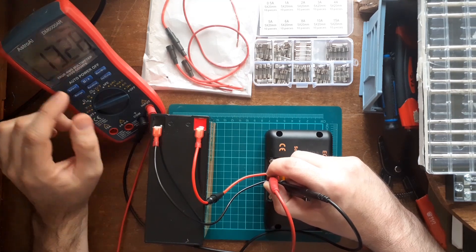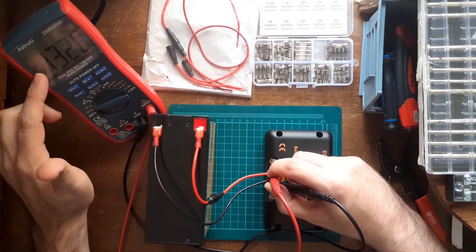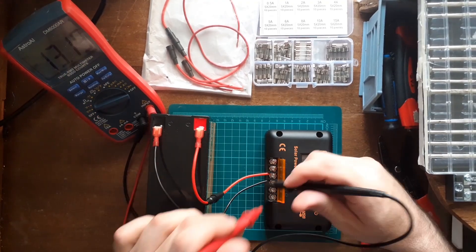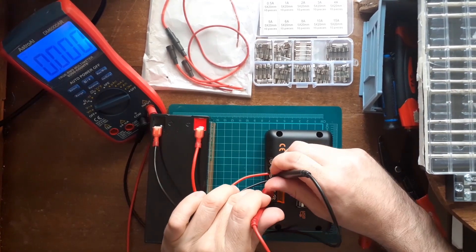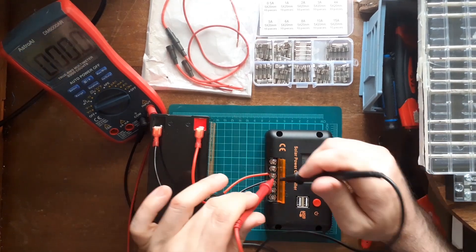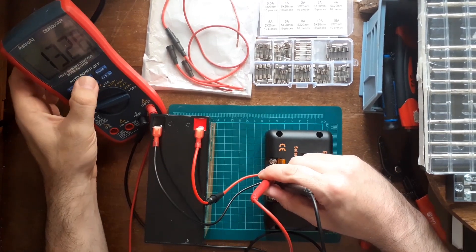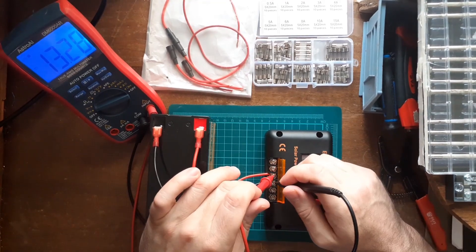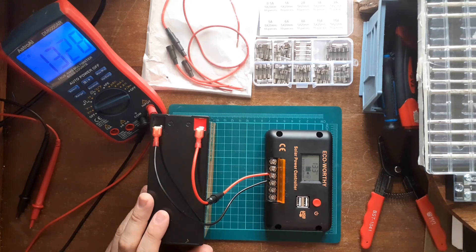I'll teach you something: if you ever see a minus sign on the multimeter, that means your wiring is backwards — immediately turn it off. I'll show you what that looks like: if you see a negative on the multimeter reading, that means the wires are incorrectly connected. To simulate this, I just put the probes on backwards — positive and negative reversed. This won't damage the unit. So when wired correctly, there's no negative sign — just a positive voltage reading of about 13.28 volts.